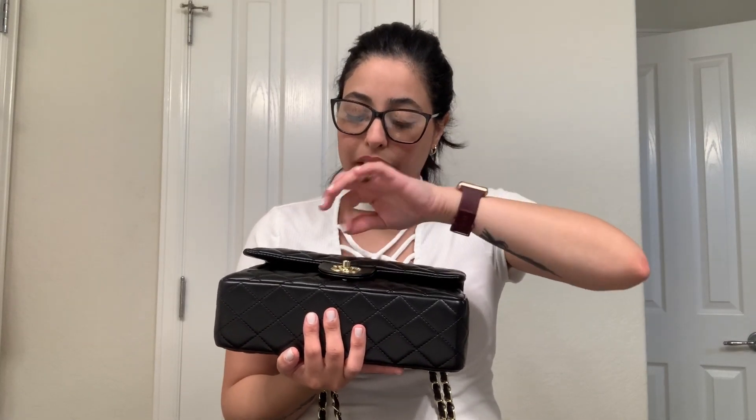So now I have the powder in there, the hand cream, the lipstick, my card holder, my wallet, and my phone goes in this back pocket. I'm using my phone right now to film the video, that's why it's not in there. Pretty much that's all I put inside my bag.